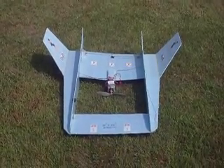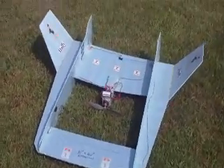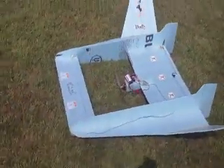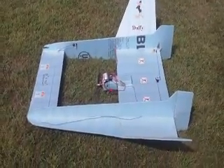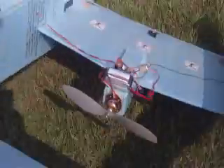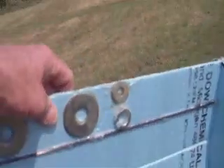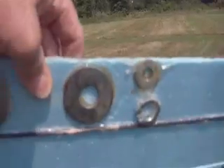This here is Daffy. Daffy is 51 by 42 in size, and it was designed to fit in my car. One of the biggest problems was trying to find the CG, which I had no luck, but this is what I ended up with in order to have this thing fly.